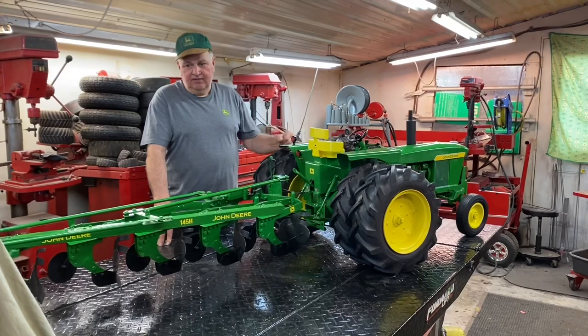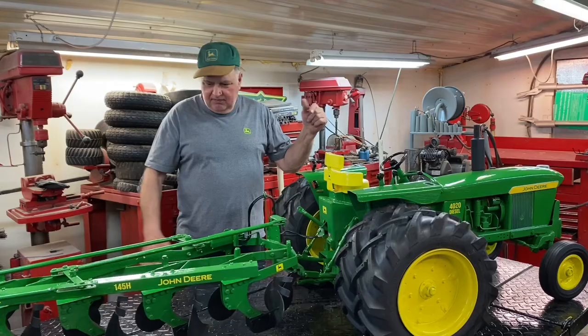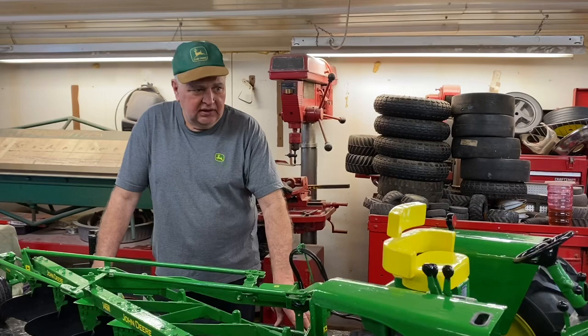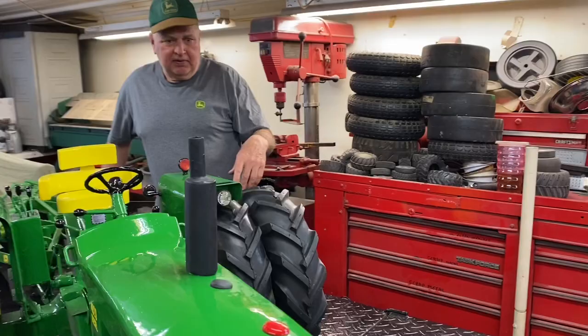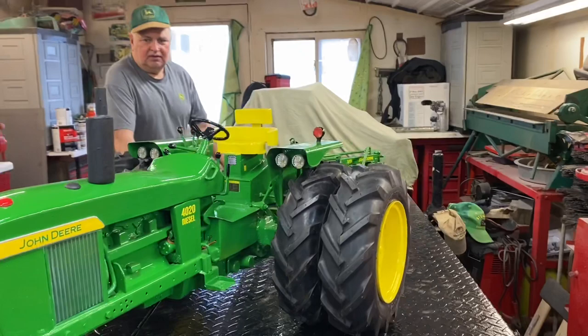Hi everybody, happy Wednesday! Finally doing the final video on the tractor and the plow. It was an awesome project — I love it, I absolutely love this model. Not perfect, I'll admit it, so if you guys see some flaws and things that aren't right, I understand. But it's so cool. This tractor means a lot to me, so it was such a fun project. Deb's gonna work her way around on here so you can get a little bit of all the different angles of the 4020.